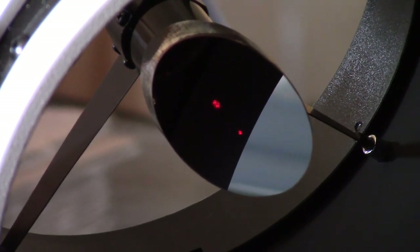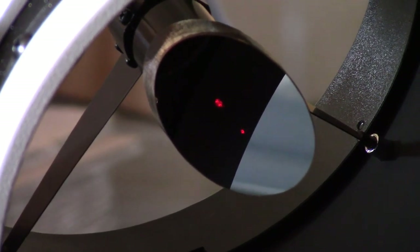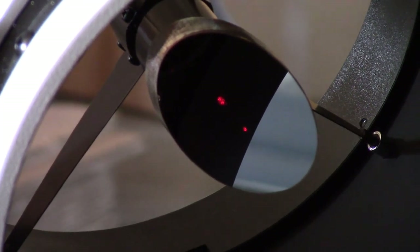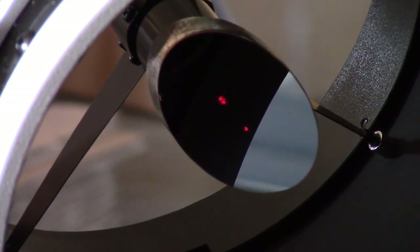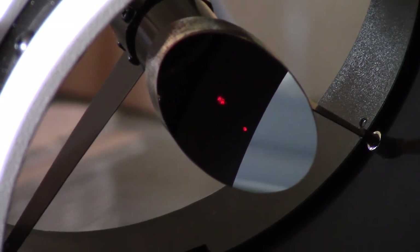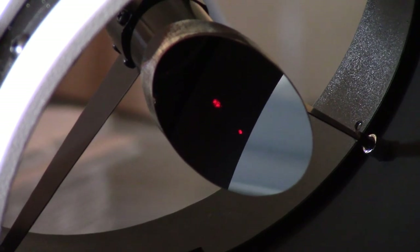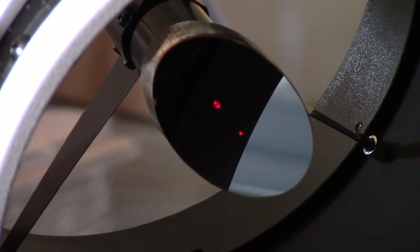You see two spots. The first one, the brighter of the two, is the spot we saw before — but now there's a second spot. That's the reflection of the laser off the primary mirror coming back up. What we want to do is adjust the primary mirror orientation so that those two spots look like they're in the same place. Now, that's only for rough alignment. The other part of this is you look in the bullseye and line up the dot there, but we're not close enough for that part of the process yet.